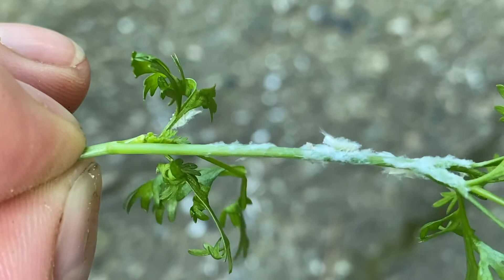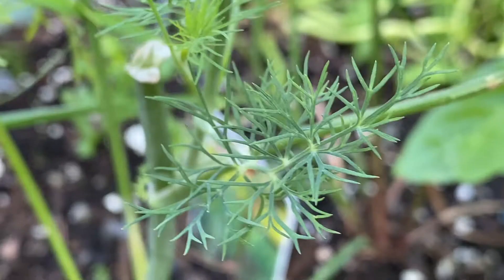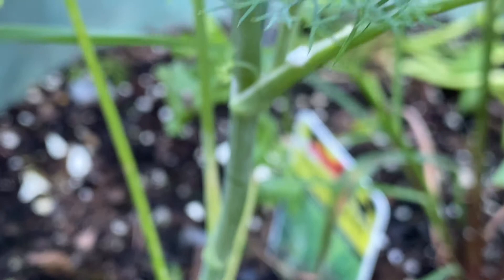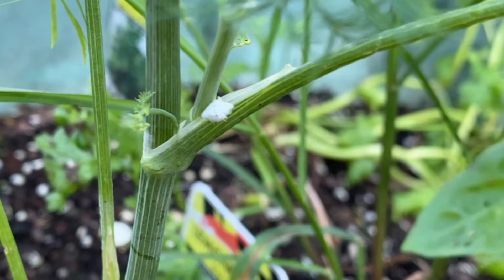Unless you have a really bad infestation of mealybugs, you don't have to worry too much. They do suck on the sap of the plant, so they can eventually cause leaves to become yellow and discolored, and they will eventually drop off. But overall, they're not as dangerous or as destructive as some of the other pests you'll find in your garden.